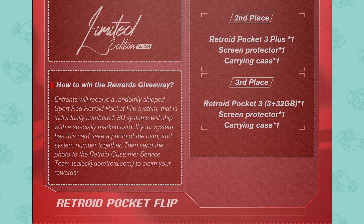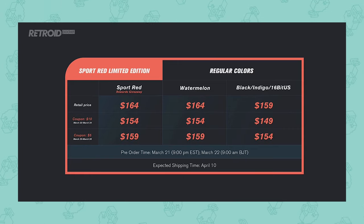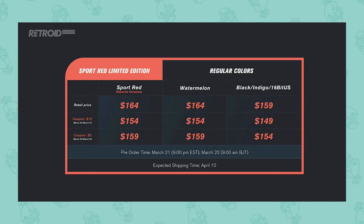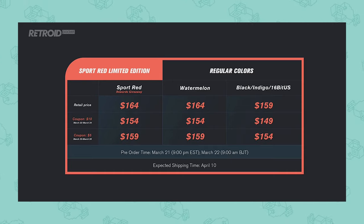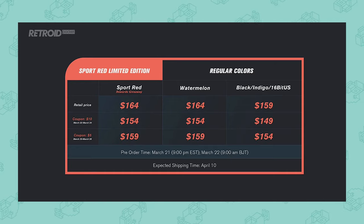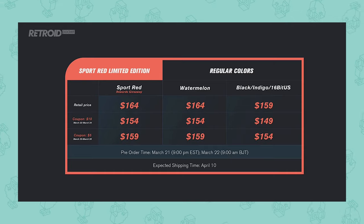In terms of pricing, the Retroid Pocket Flip will start at around $149 and go all the way up to $164. There doesn't seem to be any power bump or upgrades available — it all comes down to which color variant you want. The most expensive are the watermelon and sport red at $164, while the black and other colors come in at around $149.